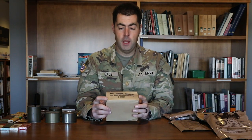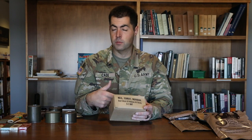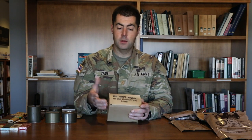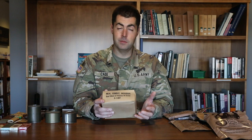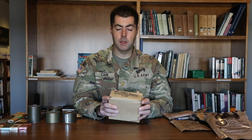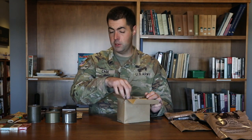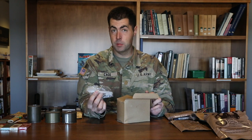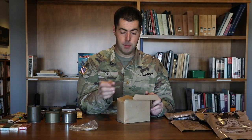Each Vietnam-era C ration came in a little cardboard box like this. You could use it to start a fire, or address it as a postcard — a lot of Vietnam guys did that. Inside there's a whole meal designed to last one soldier for one sitting, so you'd be lucky to get two or maybe three of these a day. Inside you'd get a nifty little plastic spoon — this is where we start seeing plastic spoons. World War Two had a wooden tongue-depressor type spoon, but post-World War Two we see individually wrapped plastic spoons.